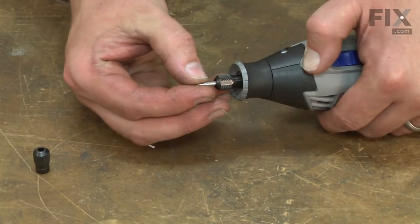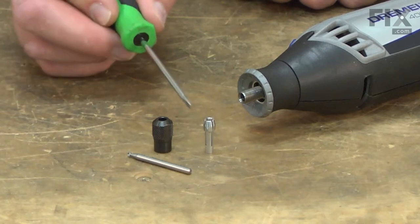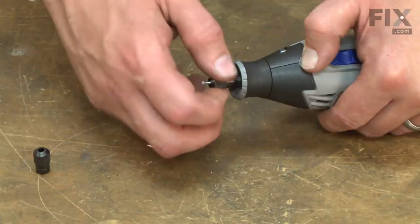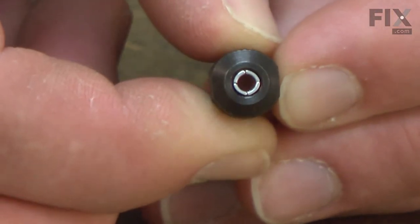The collet nut works with the collet to secure the bits in your rotary tool. The collet nut threads onto the tool shaft and has a taper built on the end that matches the taper on the collet. When the collet nut is tightened, it draws down on the collet which closes it tightly around the bit.